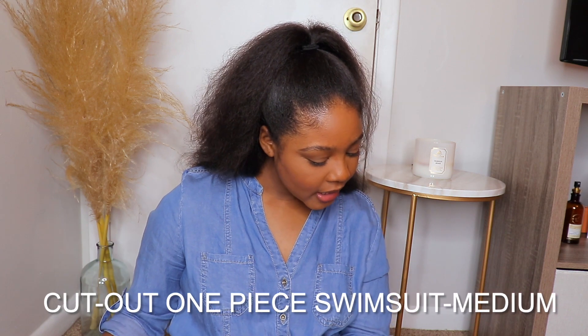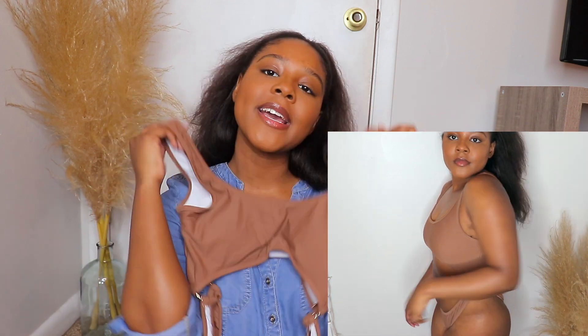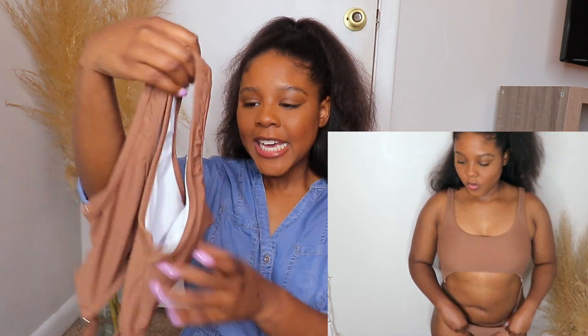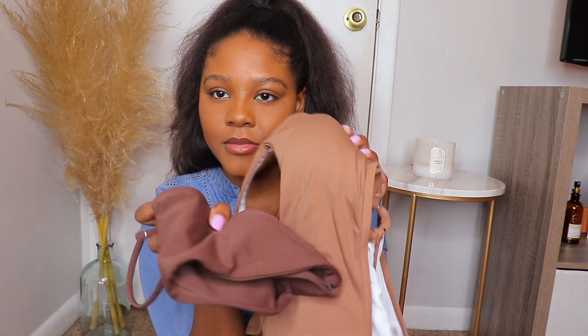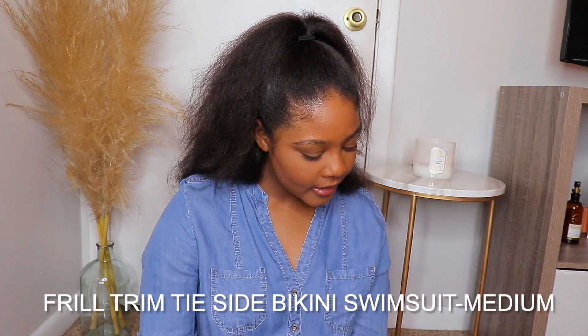This next piece is a one-piece called the Cut Out One Piece Swimsuit. It has a cut out front and cut out back. The cut outs come up pretty far so you're not showing any crackage. I would probably size up in this now that I see how it fits. It has this little gold hoop detailing on the side — it's just a really fun and cute bathing suit. It is in a brown, but not as chocolate as the previous one; you can see the difference, but it's still a nice brown.